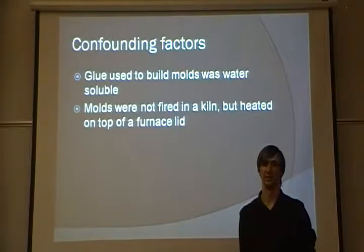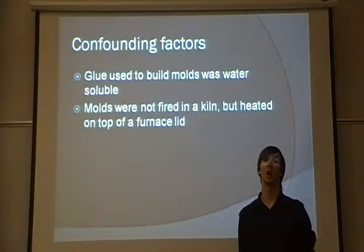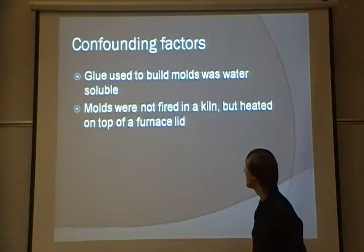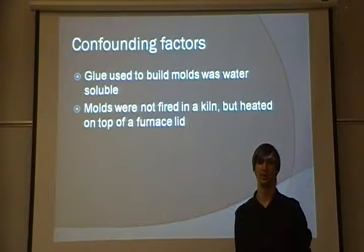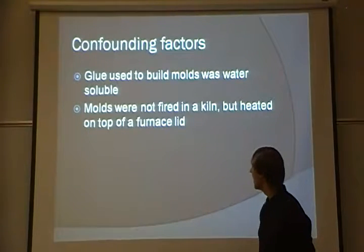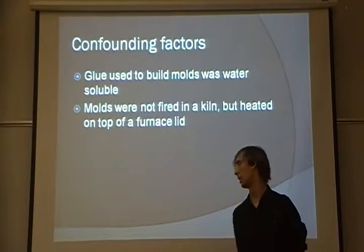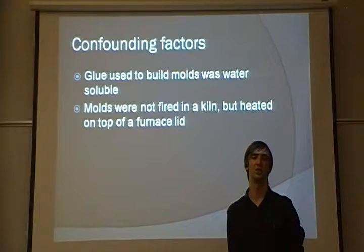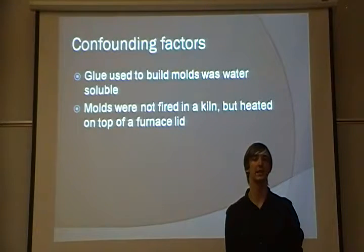I did have some confounding factors in my experiment. First, the glue I used to construct my inner molds was a water-soluble glue. If a different glue such as hot glue or super glue had been used, it might prevent some of the mold blowouts, although some of the blowouts happened because the paper was super-saturated with plaster. The molds were also not fired in a kiln, but were instead baked on the lid of a hot furnace, which might have contributed to the strange texture on the parts, as the molds might not have been completely dry.